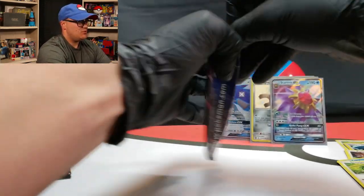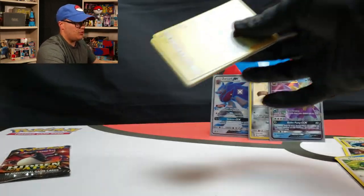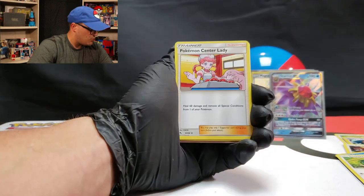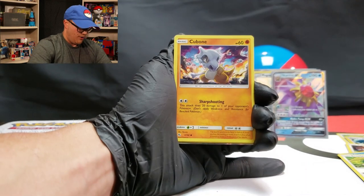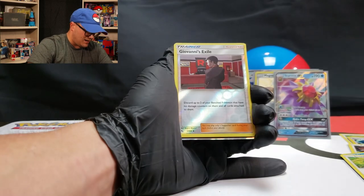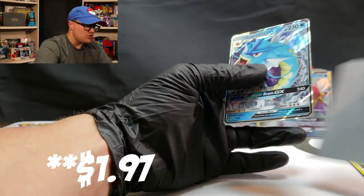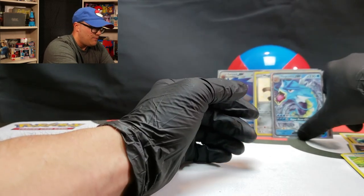Two packs left — Mewtwo. Let's see if you can get some good tasties for us. Let's get a tasty pull out of here, Mewtwo. Four to the front. Dark Energy, Misty, Pokémon Center Lady, Sabrina's Suggestion, Voltorb, Koffing, Cubone, Geodude, Jigglypuff, a Giovanni's Exile. And a Gyarados GX! Nothing too special anyways, but a sleeve nevertheless.